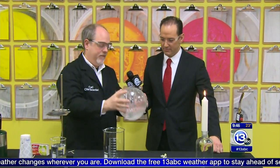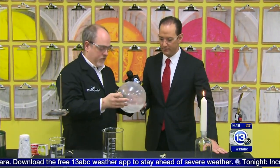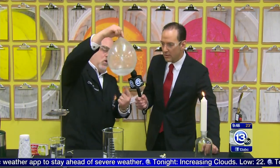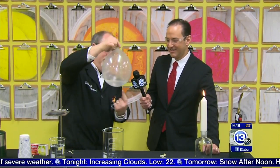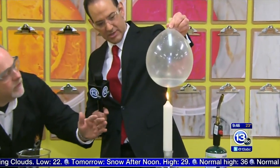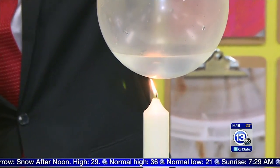Now we have the same kind of balloon, but this time we've got water inside — just plain old H2O. I want you to do the same thing, except this time you're going to lower it over the flame. Gently, gingerly, slowly — and actually touch the flame.